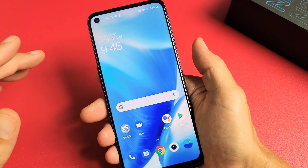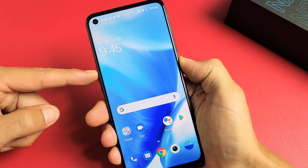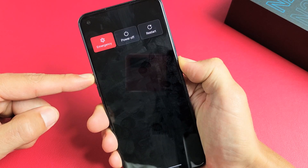It'll take about 15 seconds. So we'll do it together. Volume up, power — ready? One, two, three. Press and hold both buttons. Do not let go. Don't worry about what's happening to the screen. Continue to hold the volume up and the power button.